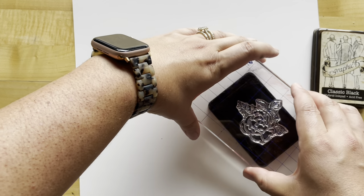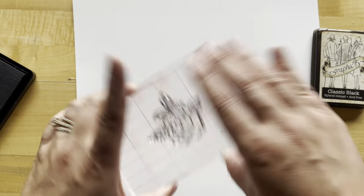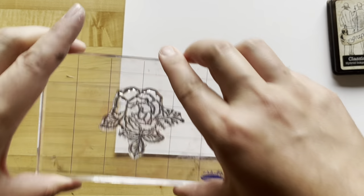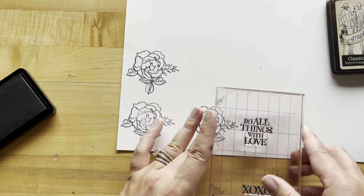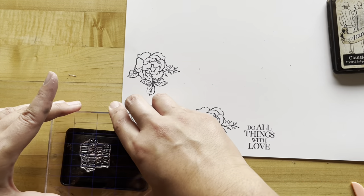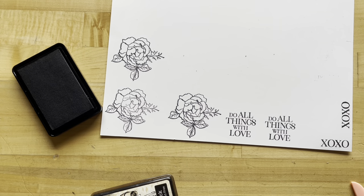If you don't have ivory cardstock in your stash, you could always use any leftover card bases or whatever coordinating cardstock you do have. I'm going to stamp a few of these roses and then a few sentiments. If you have a full sheet like I do here, it's a great time to do a whole page of stamps and use those for all your cards and for any other future PS I Love You or romantic projects. While we have everything out, let's go ahead and do a little bit of shading with our roses — I've got a little water in my dish.